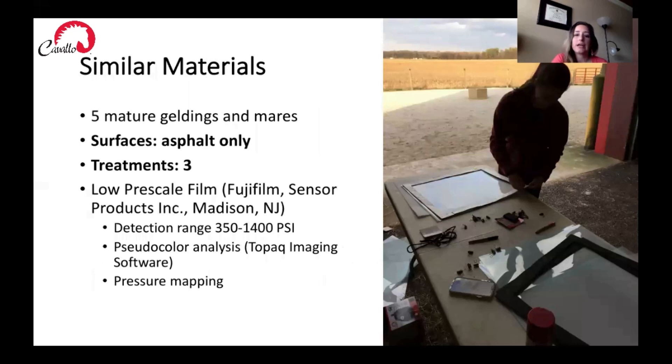We used five mature geldings and mares. Our surface was asphalt. We had three treatments: the Cavallo Trek hoof boots, steel horseshoes, and the steel horseshoe with the pouring pad. We again used low pre-scale Fujifilm from Sensor Products Incorporated with a detection range of 350 to 1400 psi. The readout was a pseudocolor analysis that allowed us to look at dynamic pressure and pressure mapping, which was really beneficial to seeing where the pressure forces were happening over the surface of the foot.